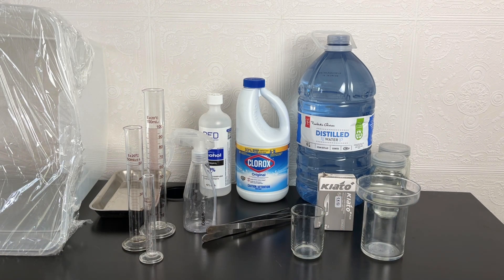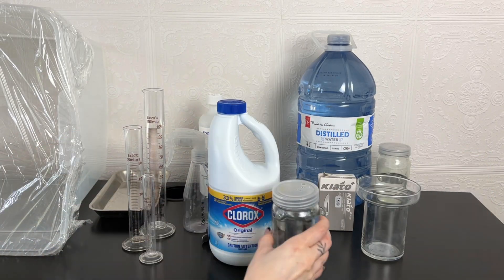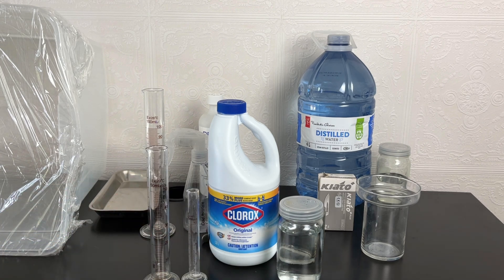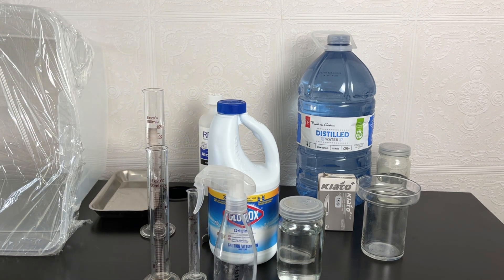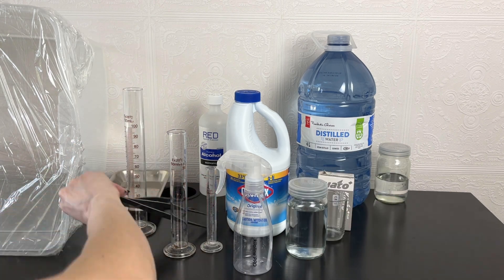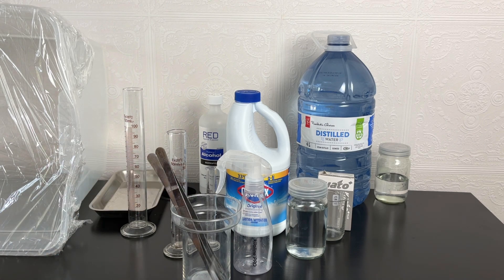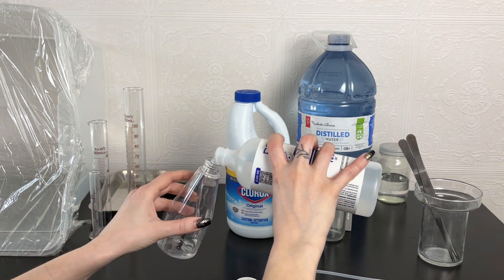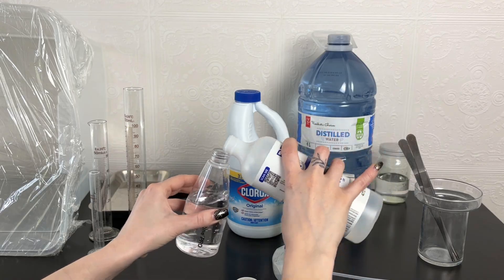You'll definitely need the star of the show which are your plants, and some plastic wrap to wrap the lids afterwards. When it comes to the 10% bleach solution the graduated cylinders come in handy to measure out your liquids. In order to have a 10% solution you want 10 milliliters of bleach to 90 milliliters of water, which equals 100 milliliters of solution. This can be used in both your spray bottle and the cup that holds your tools. If you've decided on using 70% alcohol you don't need to make any solutions — just pour it straight into your spray bottle and you're good to go.